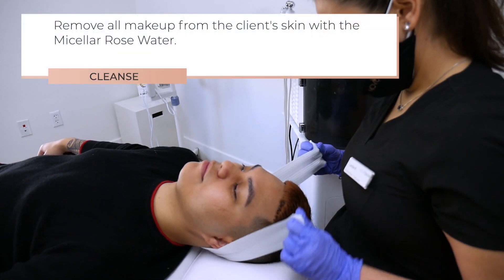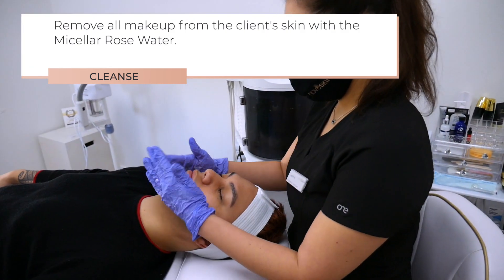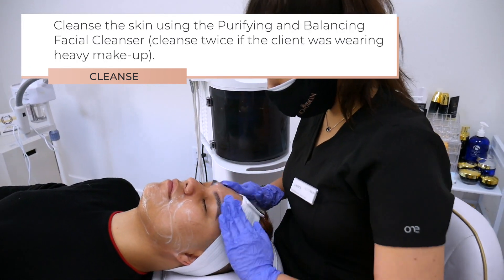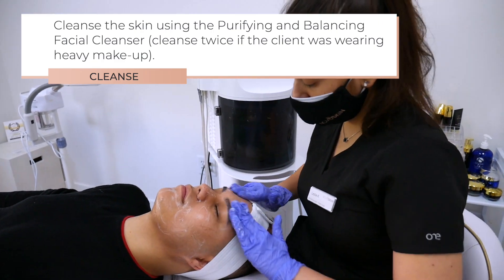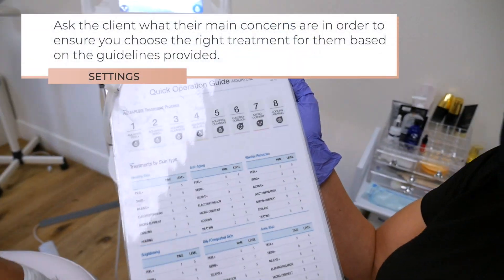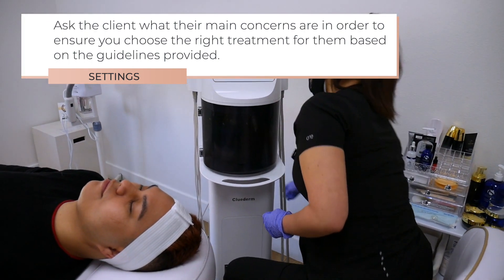Now we're going to cleanse. Remove all makeup from the client's skin with the micellar rose water. Cleanse the skin using the Purifying and Balancing Facial Cleanser. Cleanse twice if the client was wearing heavy makeup. Ask the client what their main concerns are in order to ensure you choose the right treatment for them based on the guidelines provided.